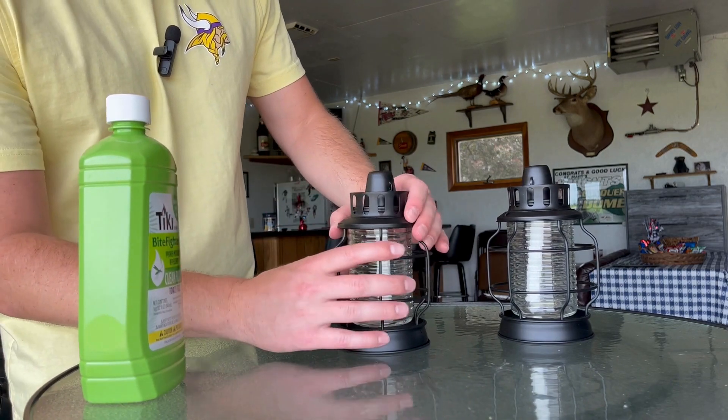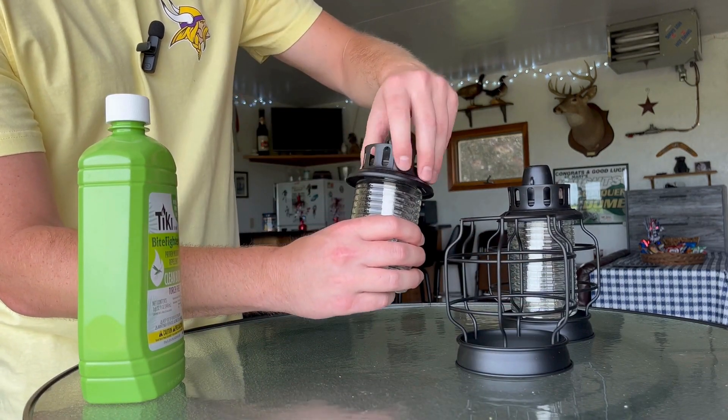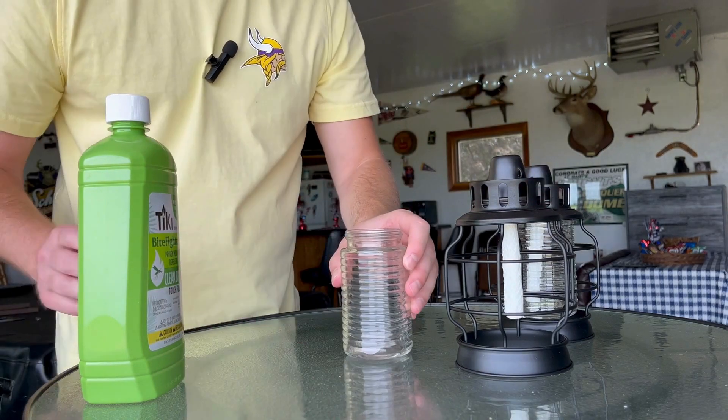But this is how you fill these up — really easy. I'm going to take out the jar, unscrew it, and that's going to be where your wick's at. And then also down here is going to be the jar that you fill up.